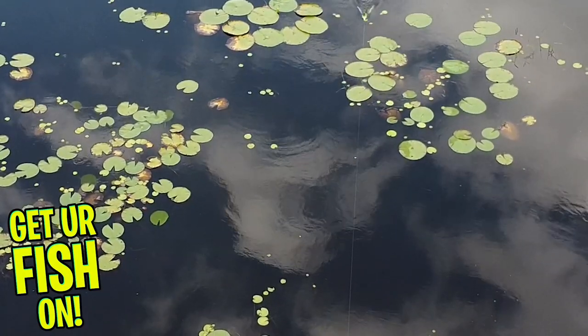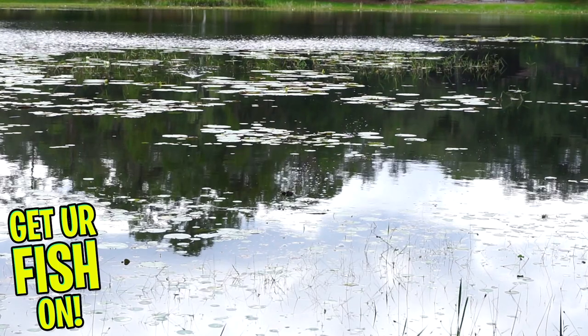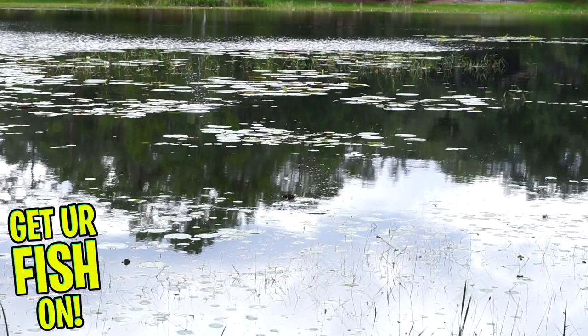Next, the stinger hook doesn't expose itself and kind of just gets in the way. Third, I found it constantly swam upside down. I don't know how many lizards do the backstroke, but this one does it very well. If it landed upside down, it swam that way.